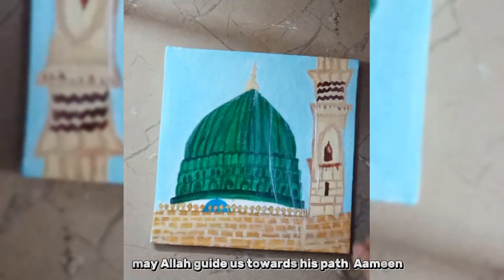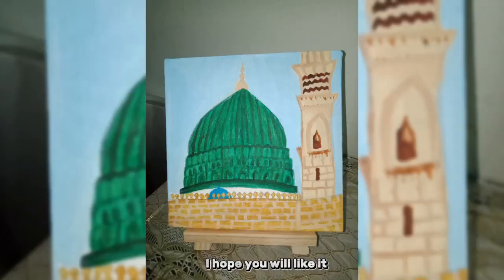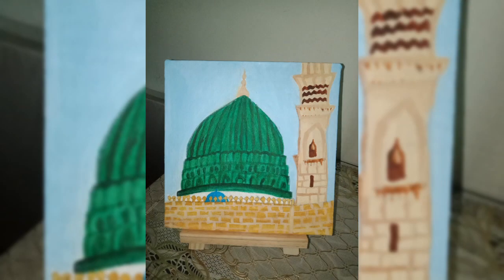May Allah guide us towards his path, Amin. And it's done. I hope you will like it. Bye.